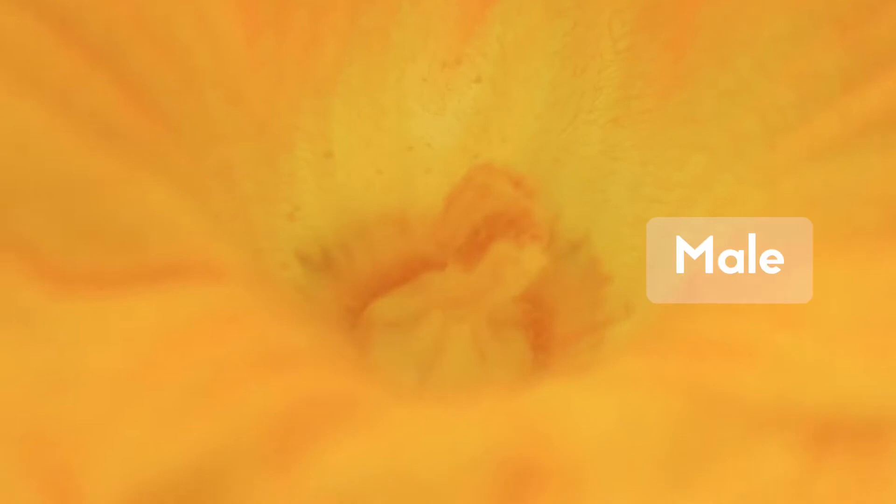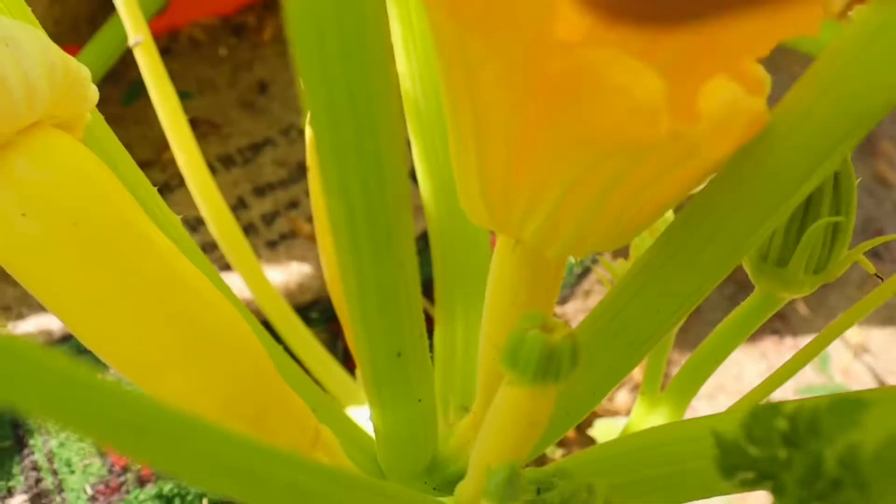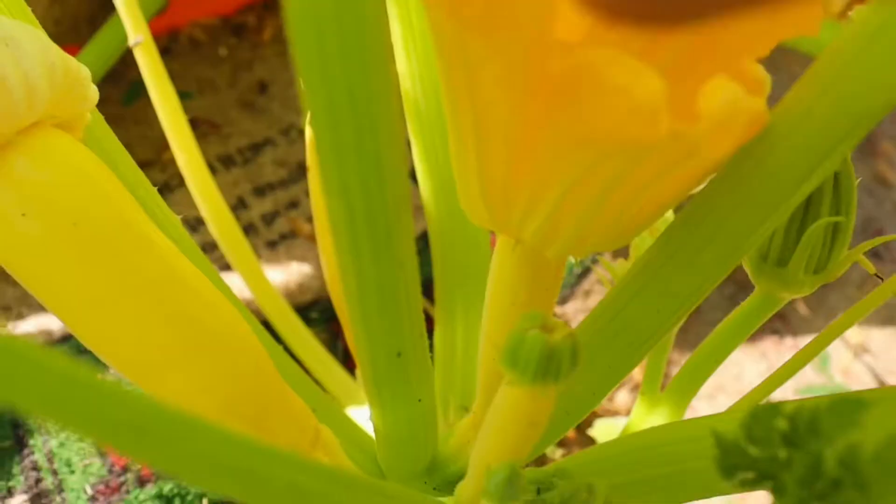Squash plants need to be pollinated — they're not self-pollinators — so that means they have a female flower and a male flower. I will show you the difference between those because they are definitely different looking. The female flower looks a little bit lumpier and the male flower is a little bit more straight. Basically, the female flower needs to be pollinated by the male flower. The male flower comes just from a stem, while the female flower has the fruit on it.